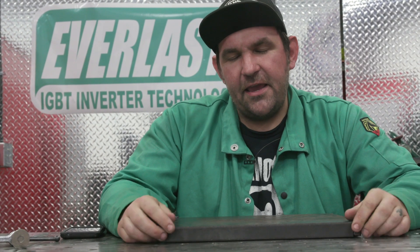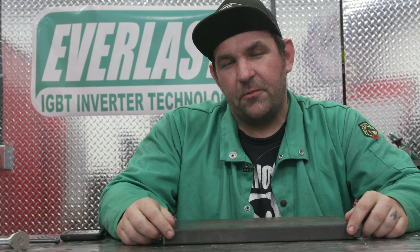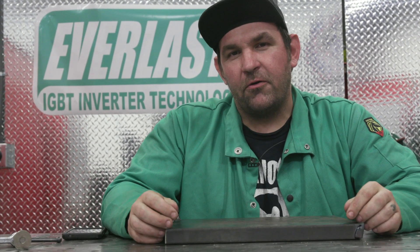Hey everyone, I'm Jesse McCollum, Everlast Brand Ambassador. Today, before we got started, we were playing around on the Facebook group and we saw someone come up with a pretty good question. They have a water-cooled torch but they don't have a water cooler, and they want to know if they can use it to weld. So let's blow some torches up. Stick around.